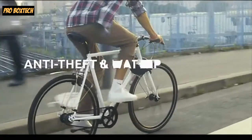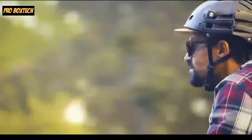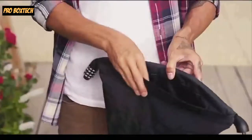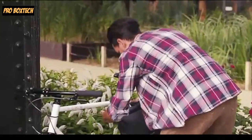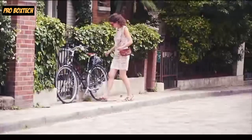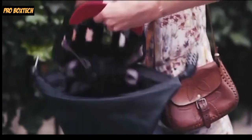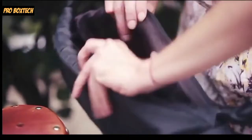The third and last product on our list is an Anti-Theft and Waterproof Bag. If you like this product, fund it and back it up on Kickstarter, and share this video with those who you think will like this product. So let's take a look at the official product video and see what it has to offer.